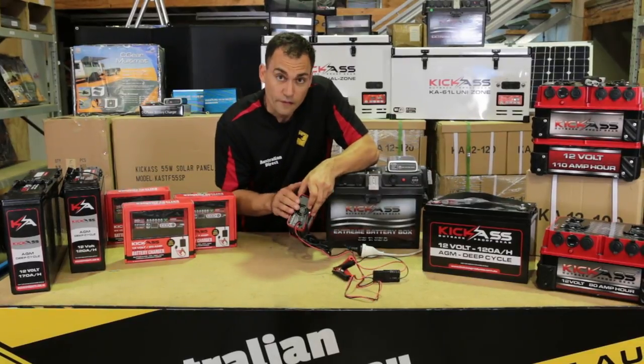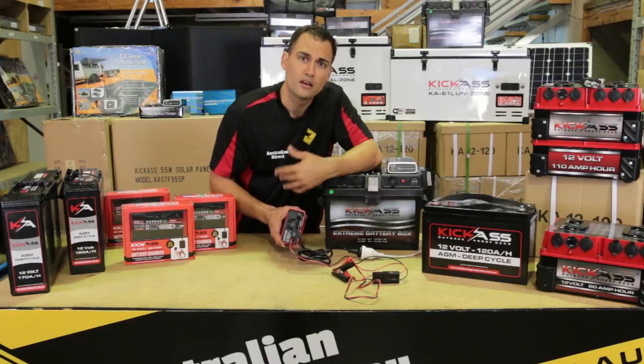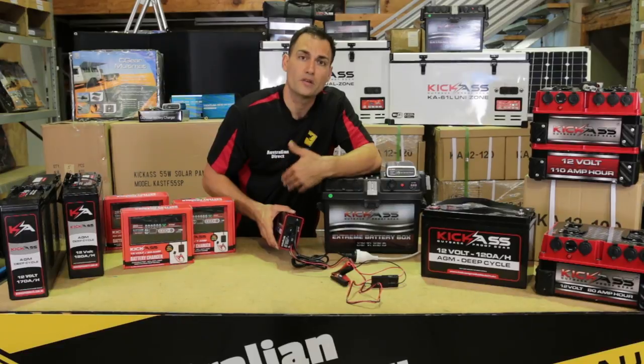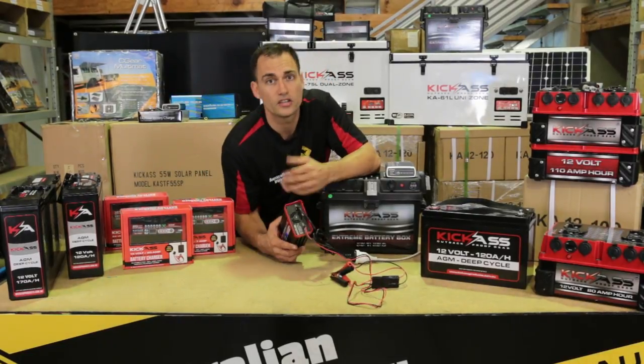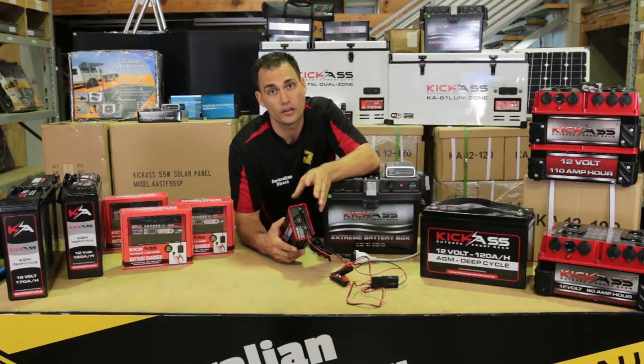Another great feature of these chargers is the fan. It doesn't seem like a big deal, but a lot of them the fan will just run at full speed, creating unnecessary noise. So this fan is actually temperature controlled and will only speed up when the charger is getting hot. We've also used a very high quality fan in this unit.